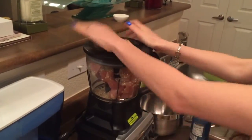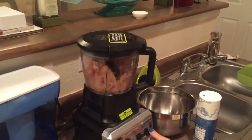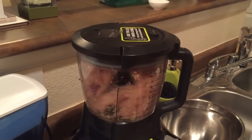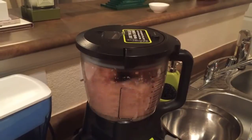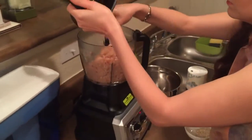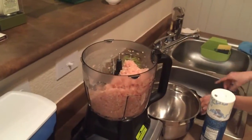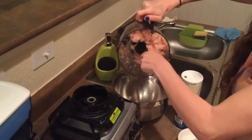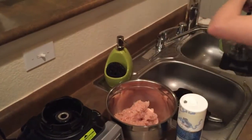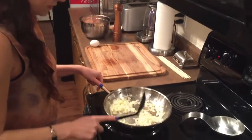Give this a few pulses. Yeah, that looks good. This onion looks ready.